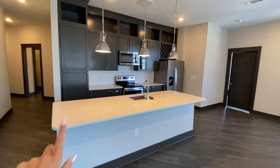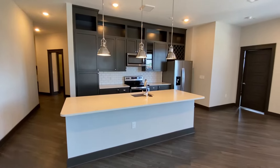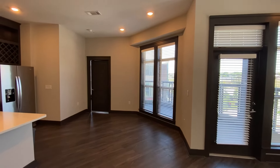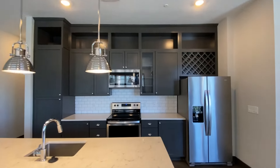You could fit at least six barstools on this island, probably closer to eight. The area over here is cut out nicely, almost like a breakfast nook — if you have a kitchen table, perfect for that. And of course, we see the custom floor-to-ceiling cabinetry. That's a Northwood Raven signature staple.